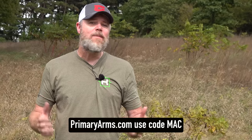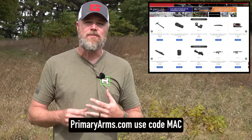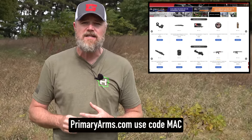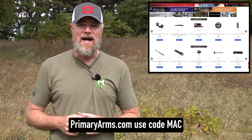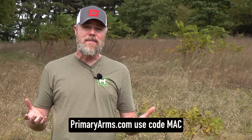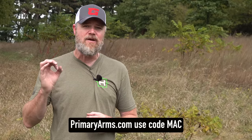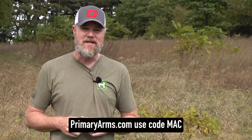If you haven't checked out Primary Arms online, please swing by their website — they have all sorts of inventory ranging from firearms to accessories, with really good prices, fast shipping, and outstanding customer support. Use the code MAC and when you purchase a PA-branded optic or red dot sight with a magnified optic you'll get a free scope mount, or if you pick up a red dot or prism sight you'll get a free kill flash anti-reflective device. Check out primaryarms.com.